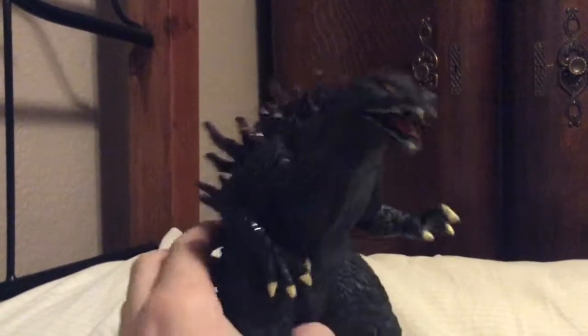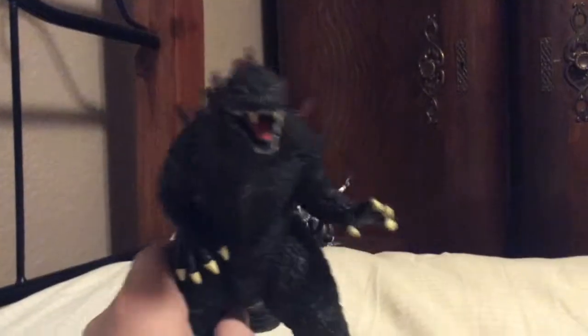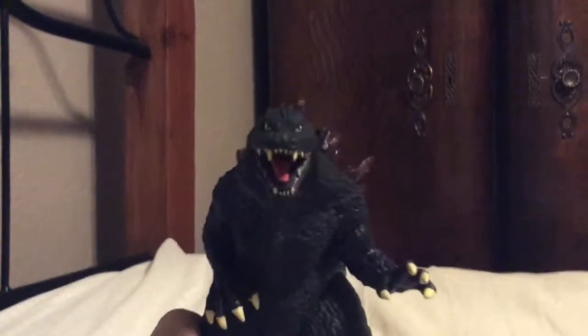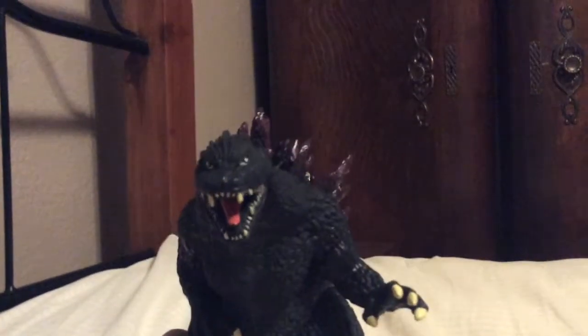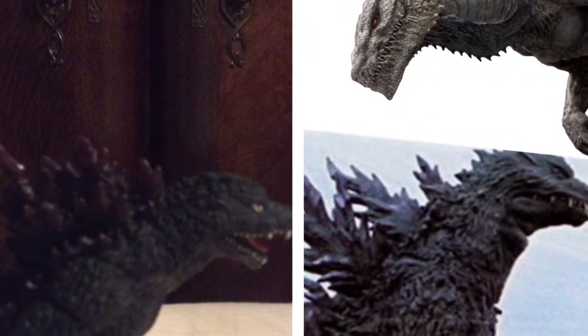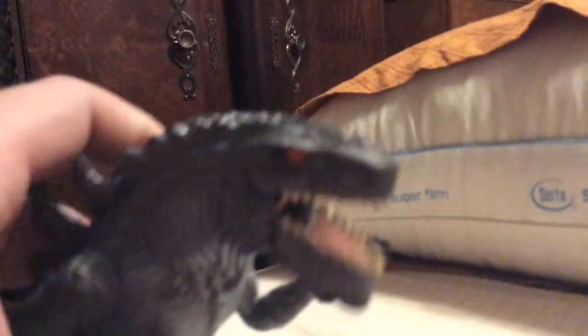But you're better than the newer figures — better than the New Millennium one. I almost called him Heisei. Do I look like a Heisei Godzilla? You see these purple spines? Do you know what purple spines means? You're Millennium. Yeah, Millennium. I already know what era it is. Now for detail — this is very movie accurate except for the spines; they're kind of the wrong color.